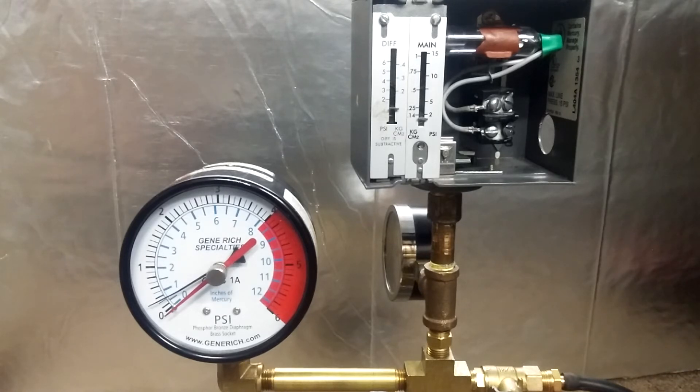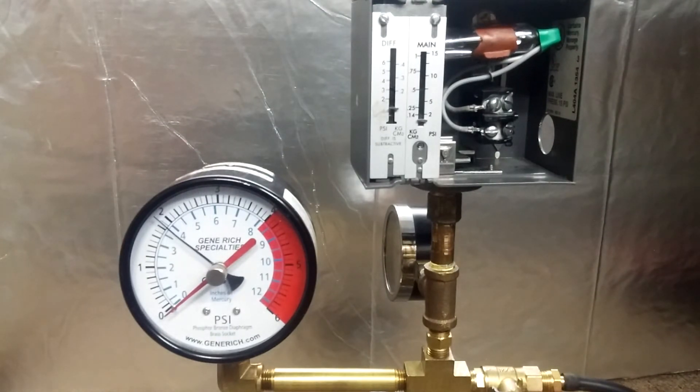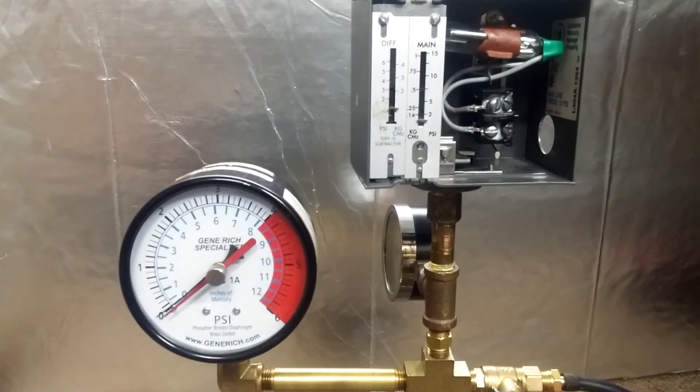It's almost at zero. If you try to go lower than three pounds with this thing, there's a potential no-heat call right there — three pounds, no reset. Maybe. That's just why this is a crappy control.